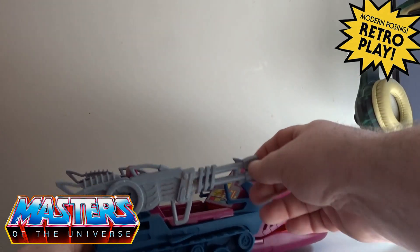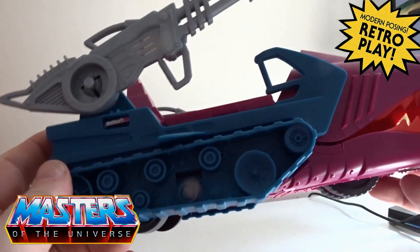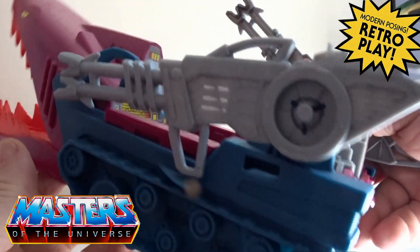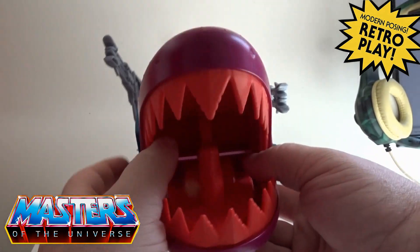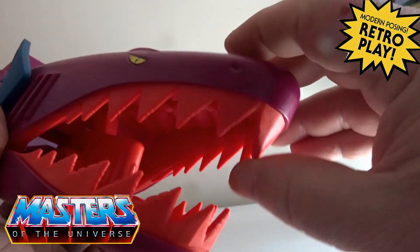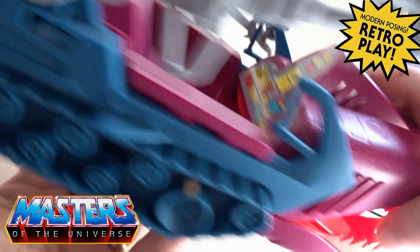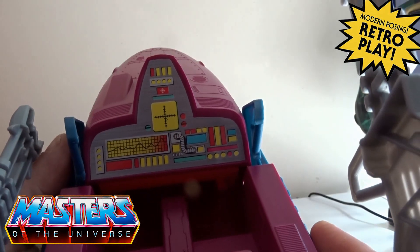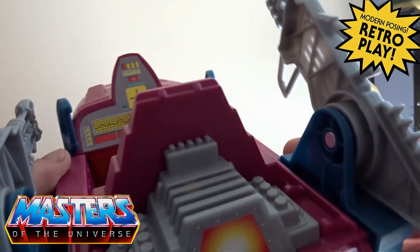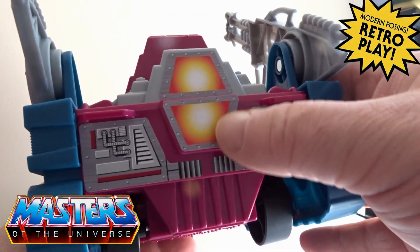We've got little grey gatling guns on the side of each one — these don't look as though they can be removed. You've got the big jaw of the Land Shark with little tiny yellow eyes, and the teeth are not hard plastic, they are like rubber, so they're quite bendable and flexible. In the cockpit you've got a little dashboard sticker, which was already stuck on, and two little gaps there for the figure's feet. On the back you've also got the thruster-type stickers.